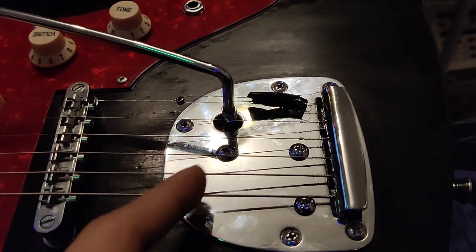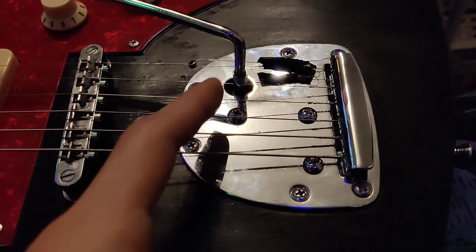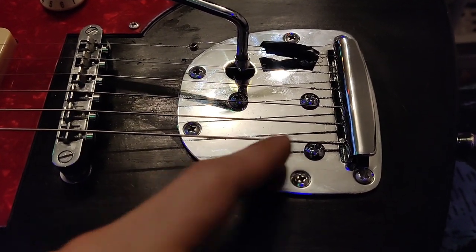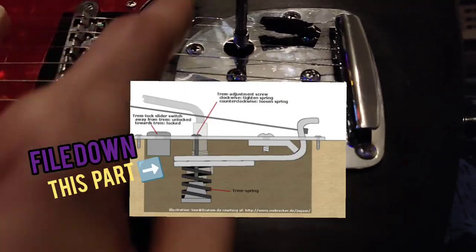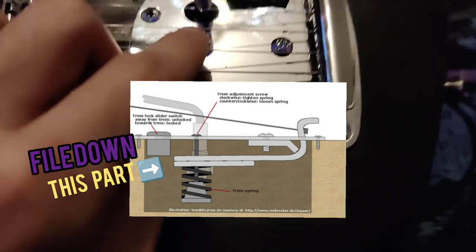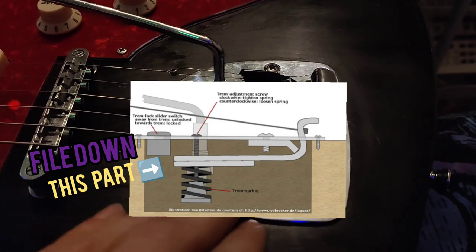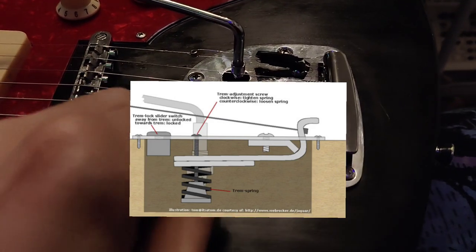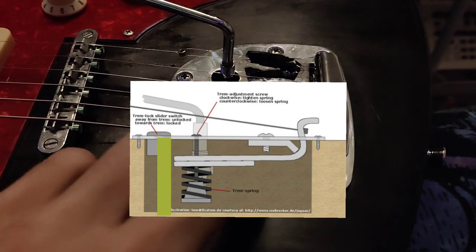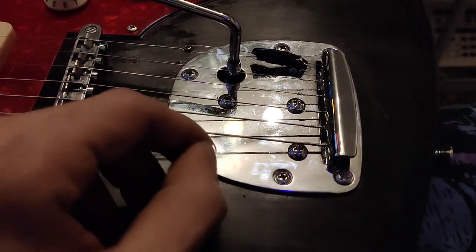What you could do instead of taking off the wood, if you have a file, you could file off the outer rim of the tremolo. There's a piece that comes out like this, and this plate attaches to it. It has a spring underneath it, and there's a two-step little cavity in here. You can either remove a little bit of this cavity or file this part down a little bit, because it hits right here.